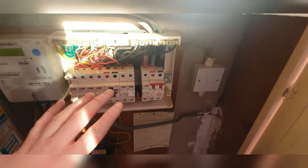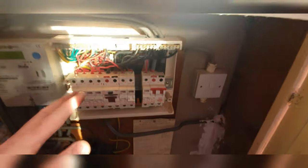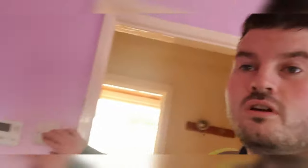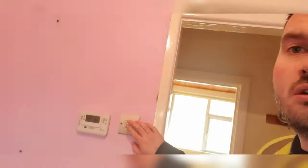Moved them both over - they're on the same circuit now, on the protected side. Look at how messy they are - makes you want to rip it out and tidy up, but they're not paying us to do that. No tripping - there you go, that's one problem solved.